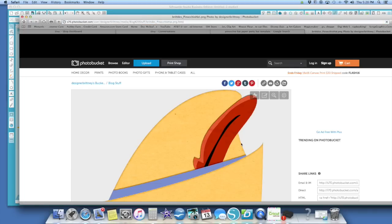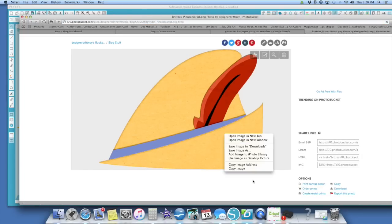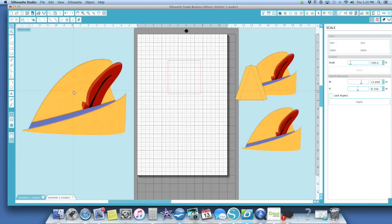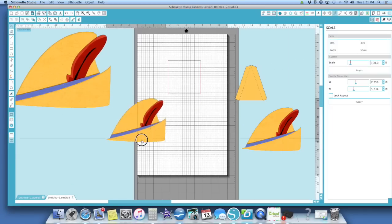I opened it up in another program, copied it, and pasted it into the Silhouette. What I did is traced it and cut it out. I thought if I made it large enough I could push it open and fit it on a head, but that didn't work. So I spent quite a bit of time trying to figure out how I was going to do it.